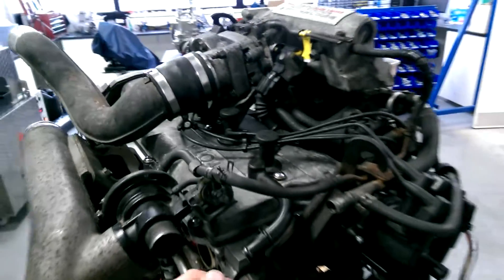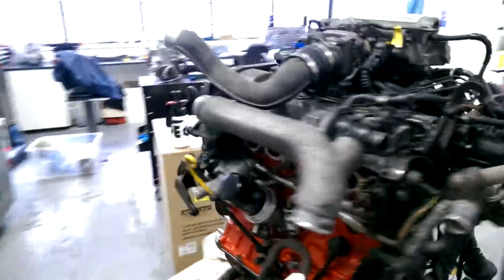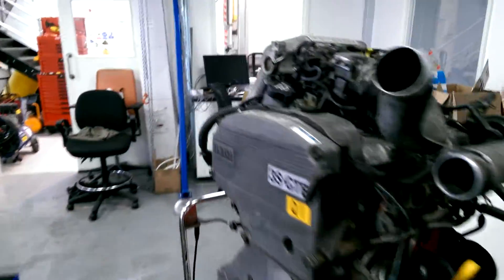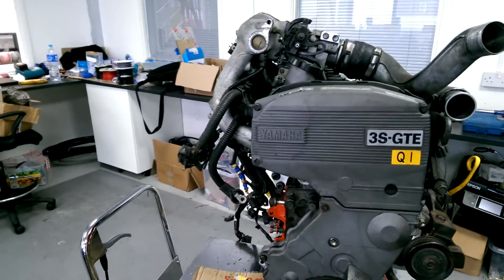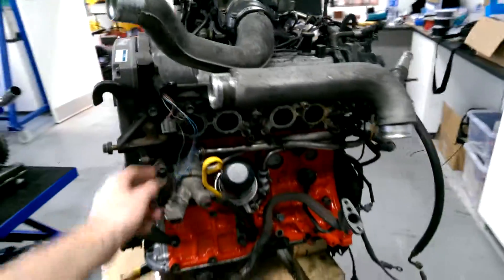Some of the existing hoses are a little perished. Next we're going to fit the turbo and the rest of the manifold, gearbox, and the rest of the wiring.